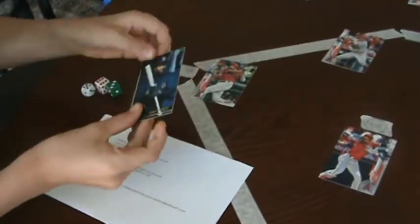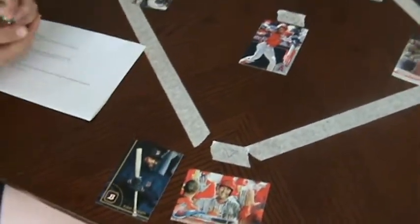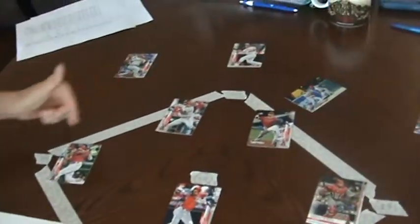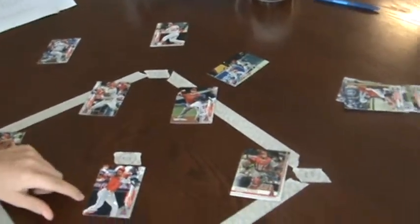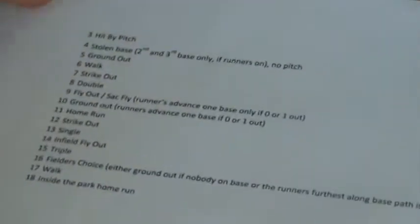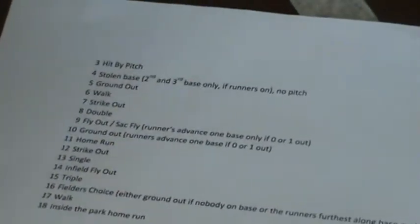Once you have your team, you write them out at each position. Then there will be two teams playing each other. We have Kirby Puckett batting up against the Angels, and you put them either in right or left. We've got Mike Trout, Anthony Rendon, and Shohei Ohtani. Then whatever we roll, it all just depends on what we roll, and they'll go on base. I'll just do a quick demonstration.